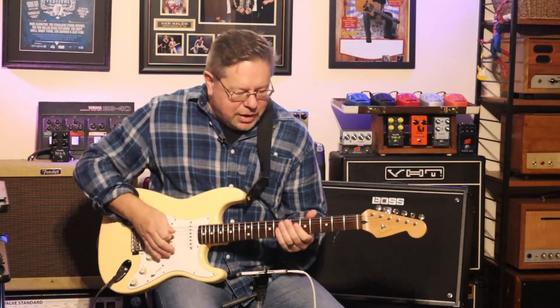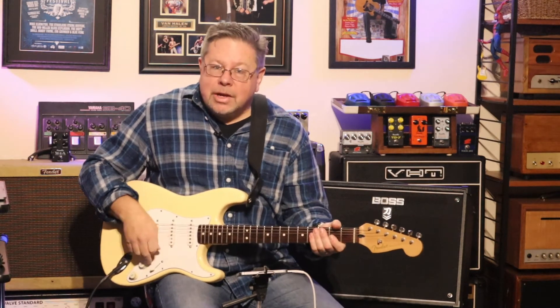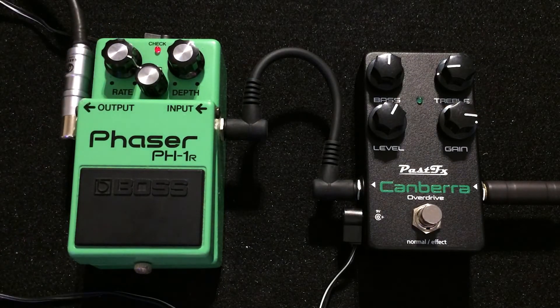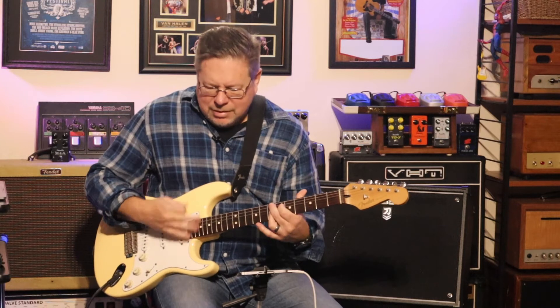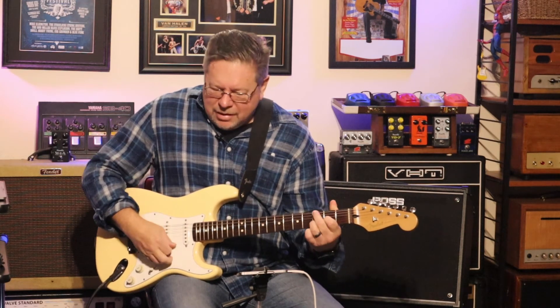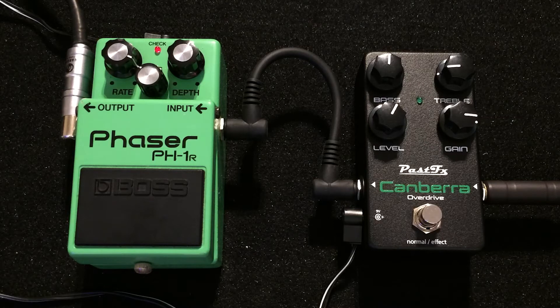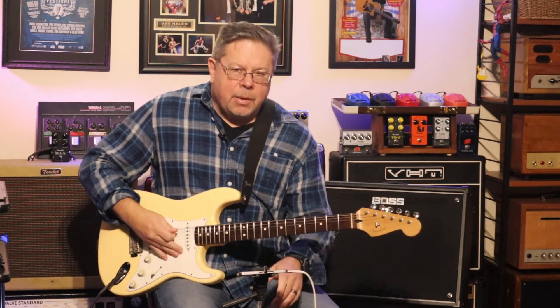A very wide sweep on that phaser — you get the drift. Can you get funky tones? Yes, you can. Get a bit more rate on the phase. This is a silver screw variant — it's a Japan make for this particular phaser. And it's quiet, as far as background noise or background hiss is concerned.